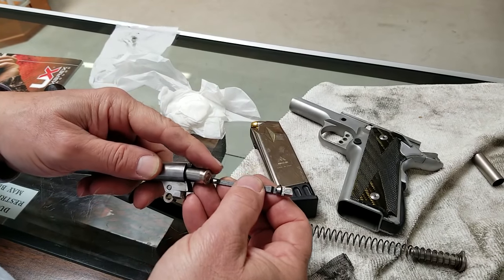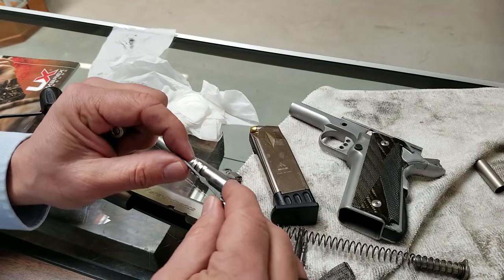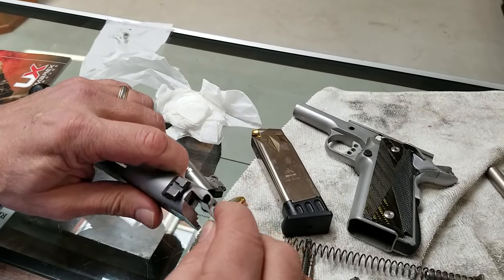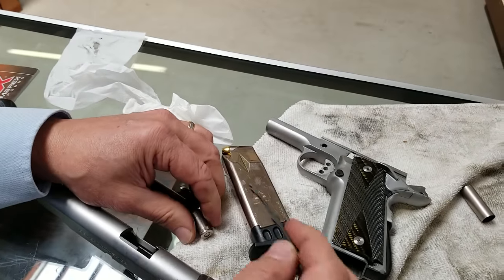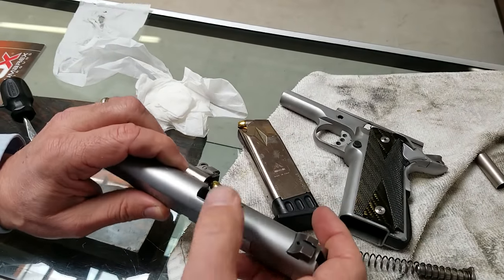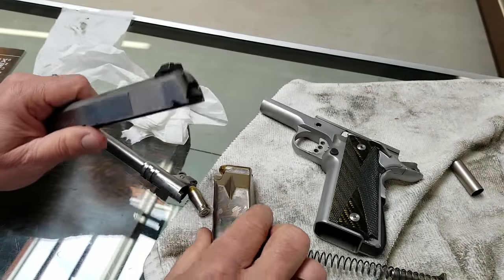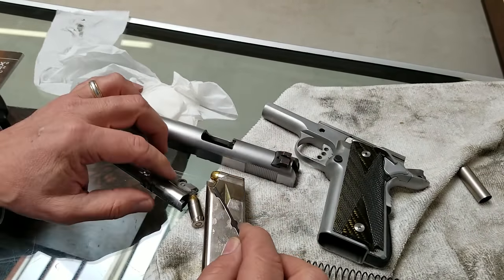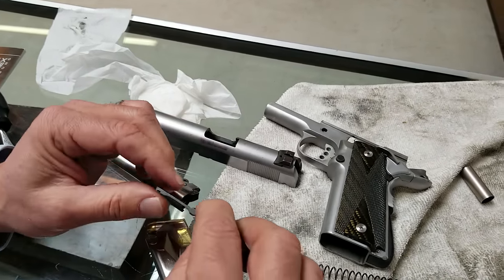So this is how the extractor works. If it's not extracting, you make it tighter. How do you make it tighter? You bend it in here, and you can do that a couple of ways. The easiest way is just stick it in here and bend it a little bit — just a little tiny bit goes a long way. I went too much, so what happened was it was definitely extracting, but I noticed when the slide stop was engaged and a full mag was in the gun, if I just dropped it from the slide stop instead of pulling it back, as typical when you have it over-adjusted and bent too far, it'll hang up and won't get over the round, so I had to straighten it out a little bit.